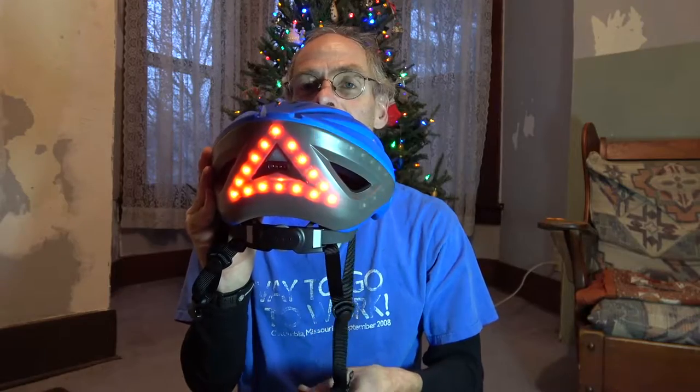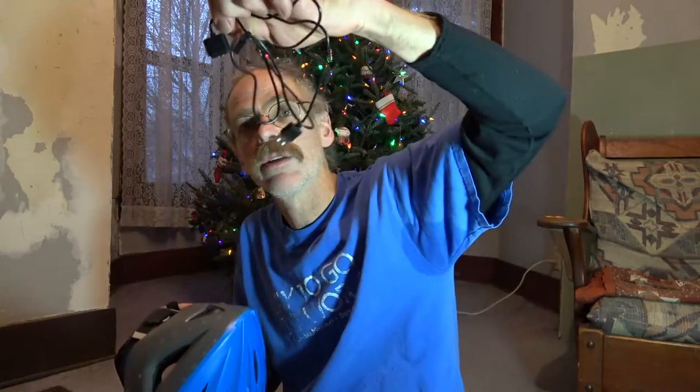How about that? There's a little USB charger cord with a very Mac, Apple-like magnetic adapter that clicks into the helmet. It's very weather resistant — there aren't any plugs or anything. It's just a surface contact.